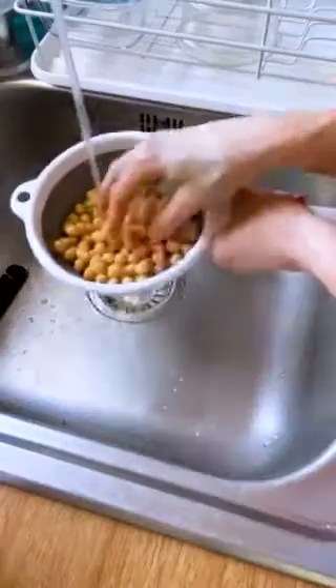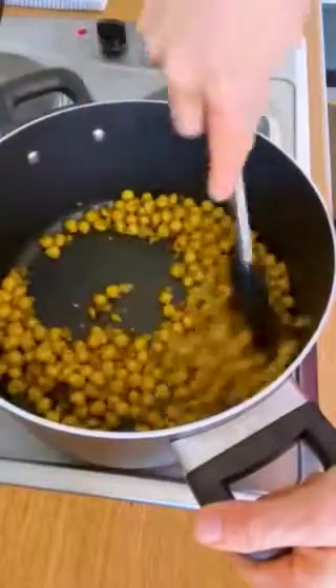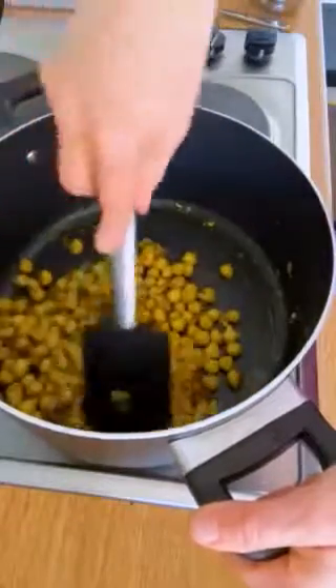Meanwhile, we're draining the chickpeas. Add those to the pot with the turmeric, red pepper flakes, salt and pepper. Cook them until they get sort of blistered, about 10 minutes. Chickpeas are a great source of fiber and protein.